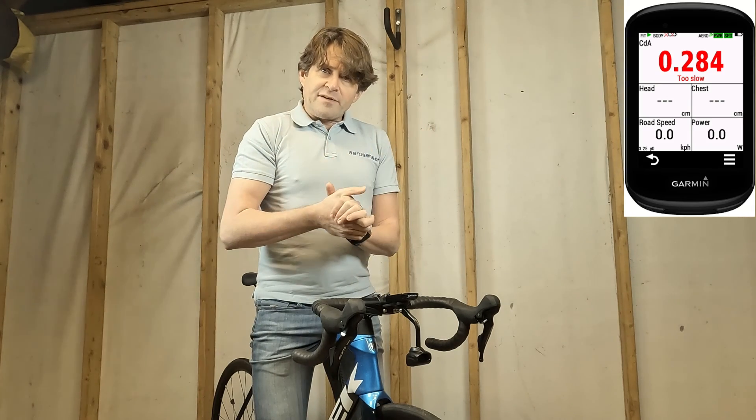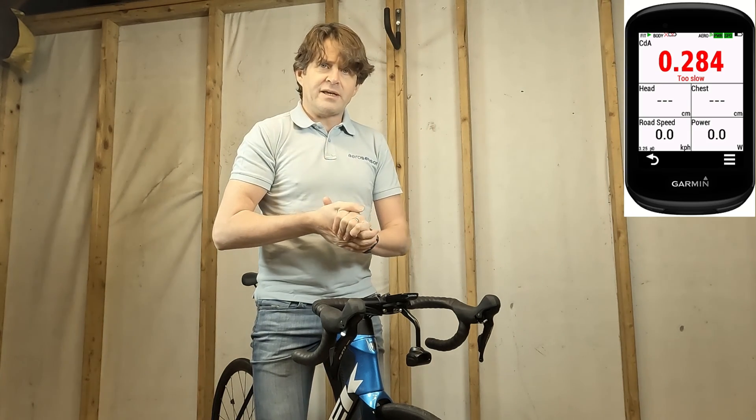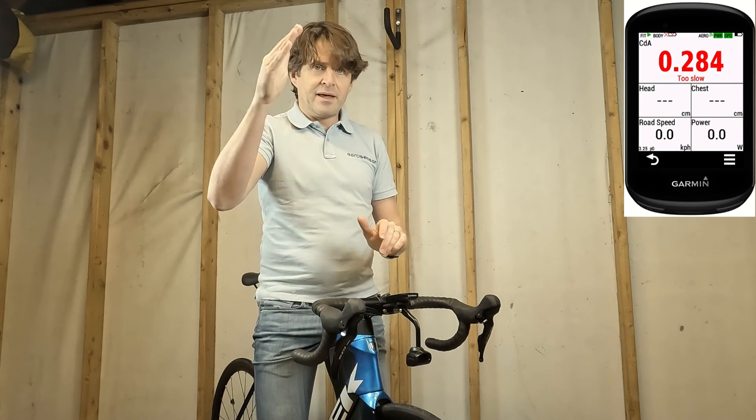So I look forward to showing you my next video. Thank you for watching. Until next time, bye bye.